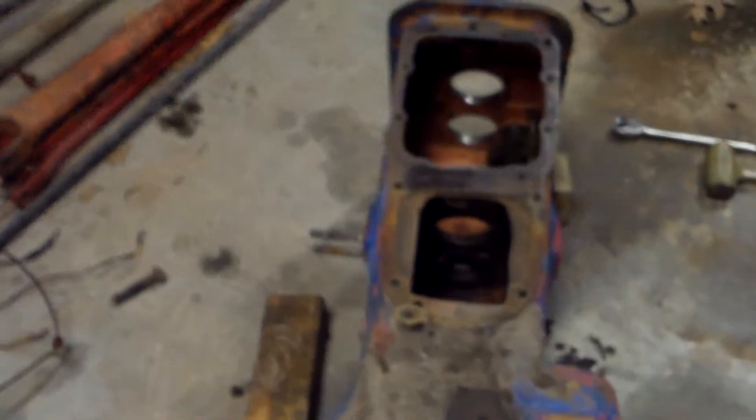Here's a quick update on the Ford Jubilee transmission. Turns out the case is cracked — there's a big old crack down in there in the bottom.